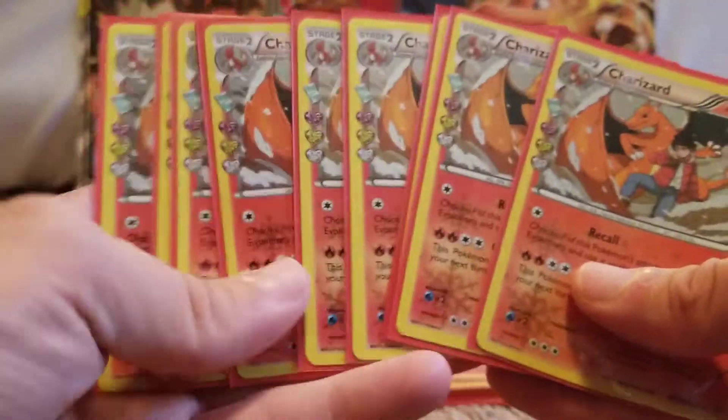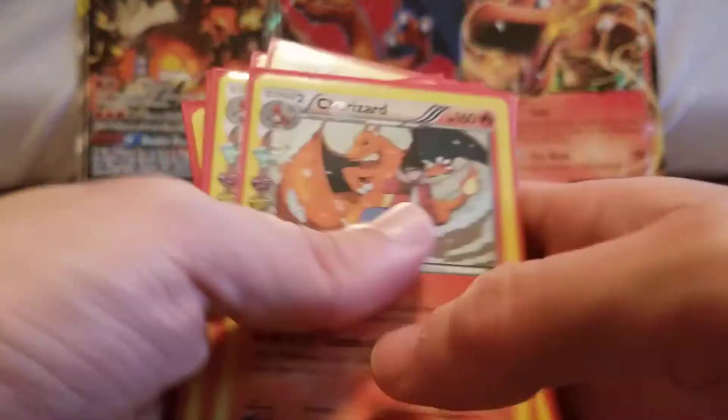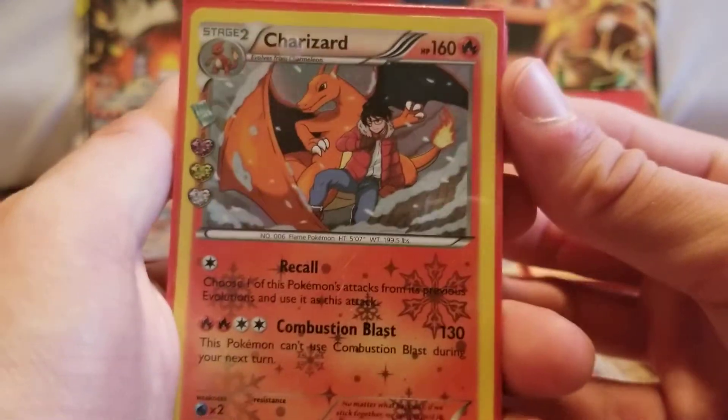So right here I have like 10 different Charizards from the Generations Radiant collection set.